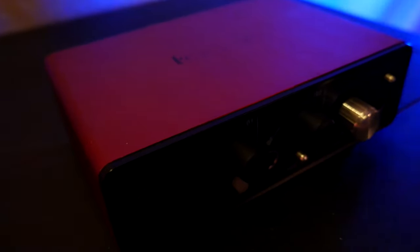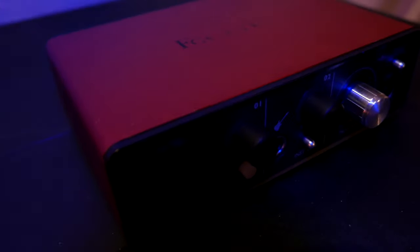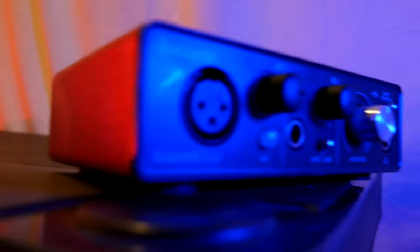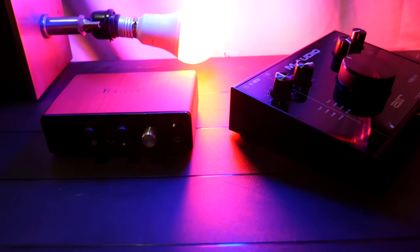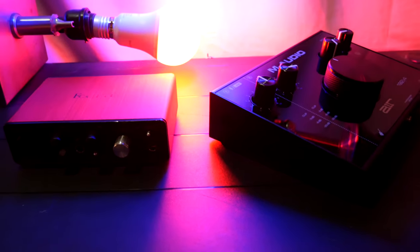As far as input controls, the Focusrite has those famous halo light input readers that go from green to red depending on your input signal, letting you know when you're clipping — a nice feature, although I'm starting to prefer meters for a bit more information without looking at my DAW. Both of these interfaces record up to 192k, which isn't applicable for most people but it's there if you need that extra bit of quality.